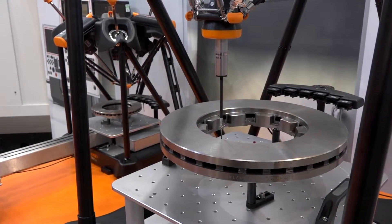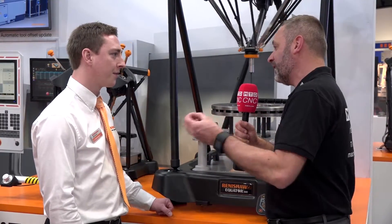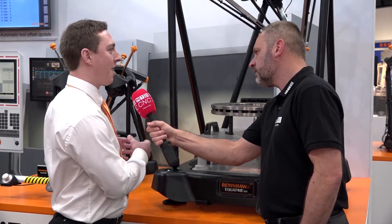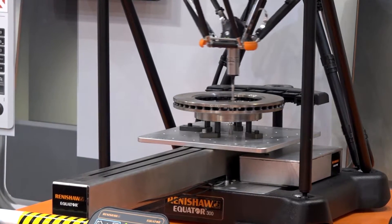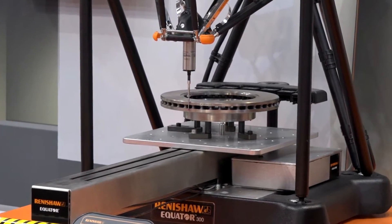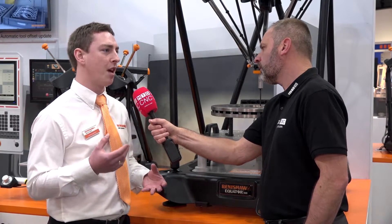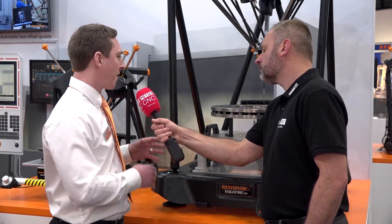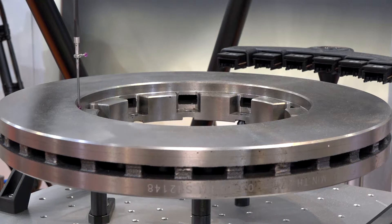In terms of the types of components you can put on, there's a much greater range. Having the smaller version next to the much larger one really shows the size difference. We haven't done it as a coincidence — it's to demonstrate that many customers who saw the Equator 300 got really excited about what it could do for their manufacturing process, but they also had larger parts which were far too big to fit on the 300. They wanted a measuring solution that was standardised across their shop floor.